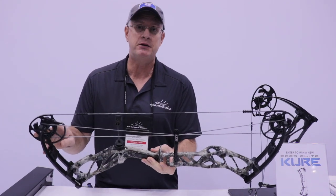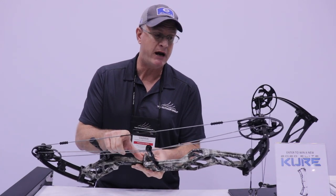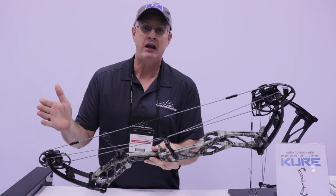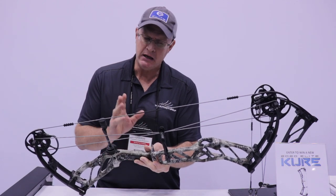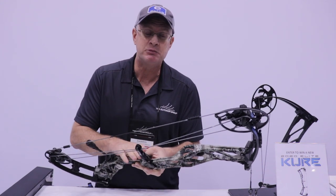It comes just under 32 inch axle to axle. We got a 6 and 9/16 inch brace height. This one is actually in the new Realtree Escape camo. You can get it in any color we have available. The standard colors are Realtree Edge, Black, Graphite Gray, and Escape — and if you like a color from Elite, you can get it in this bow.